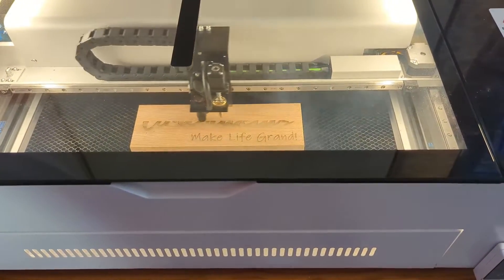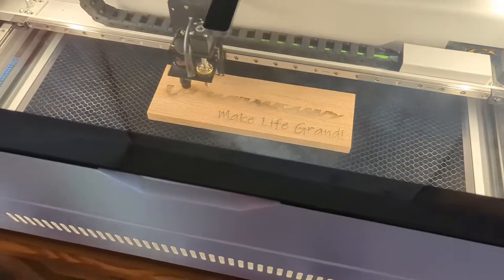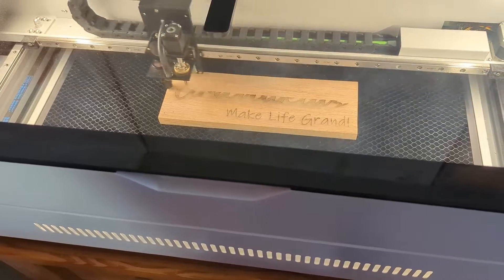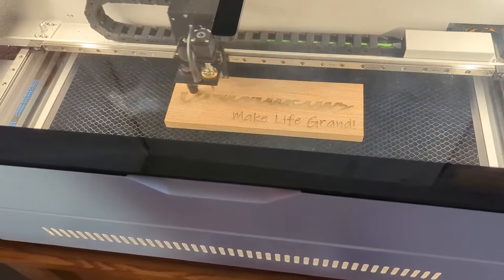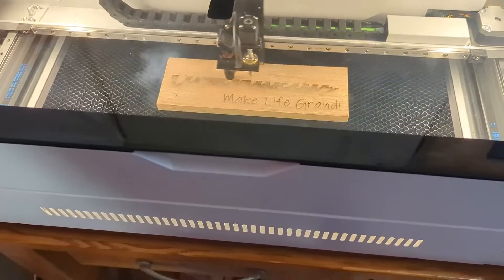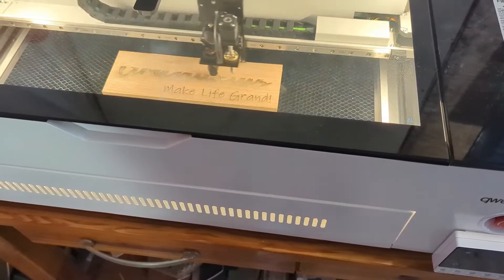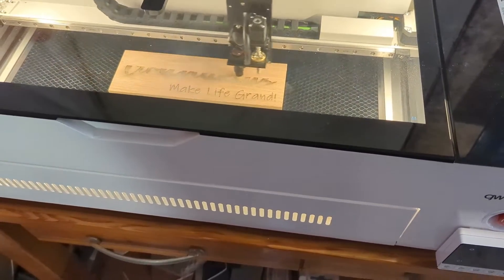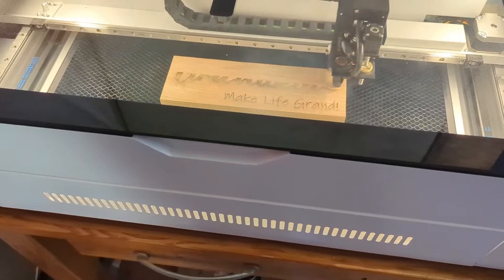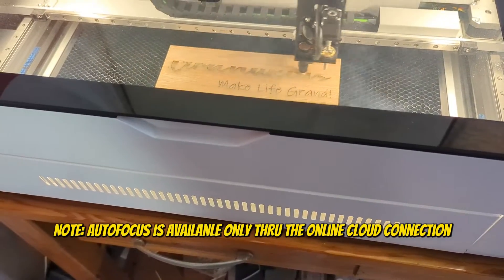LightBurn recently came out with an update that takes into account a squirrely Z axis setup on the old models. You had to subtract your material thickness and do some calculations as to what they wanted it set to. LightBurn in the recent update has taken care of that — you just put in the material thickness now and the software figures out what your Z height needs to be.